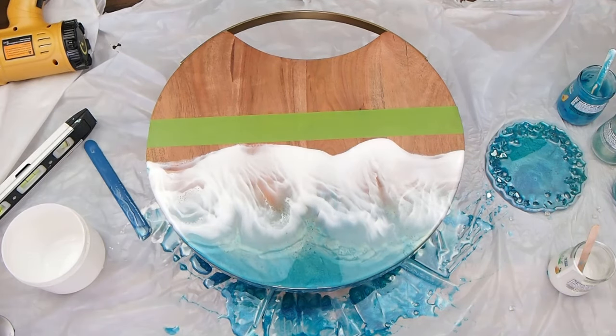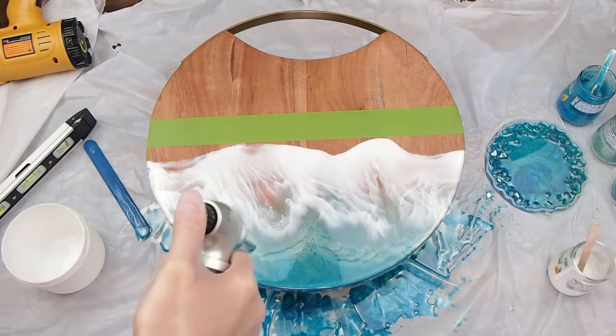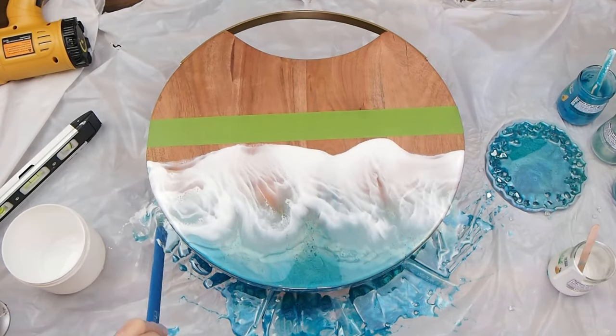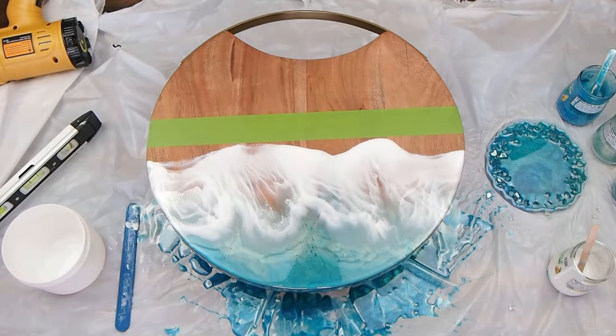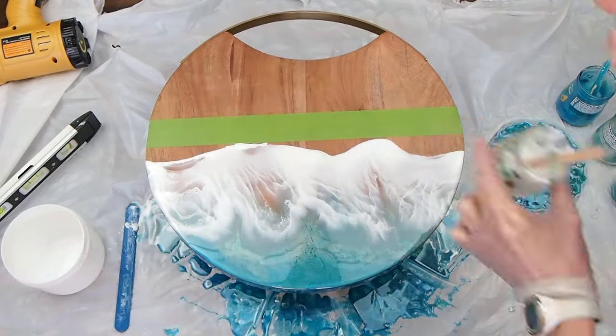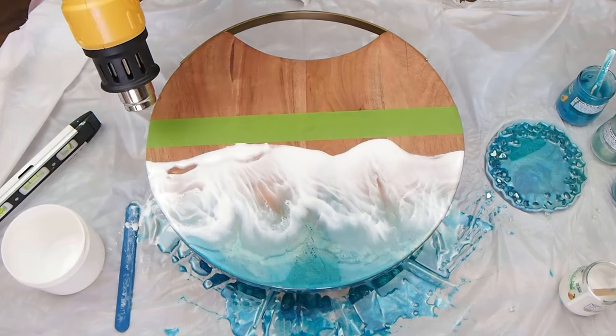Now I'm just cleaning it up a little bit, tweaking the design and adding color where it looks a bit thin. The heat gun and the torch will pop the bubbles, but they also enhance the lacing — the cell lacing that you really want to get in those white waves.